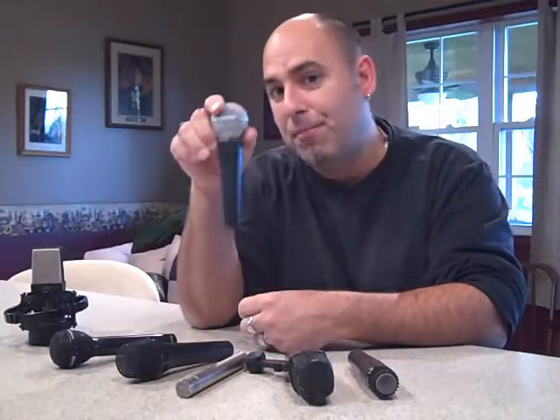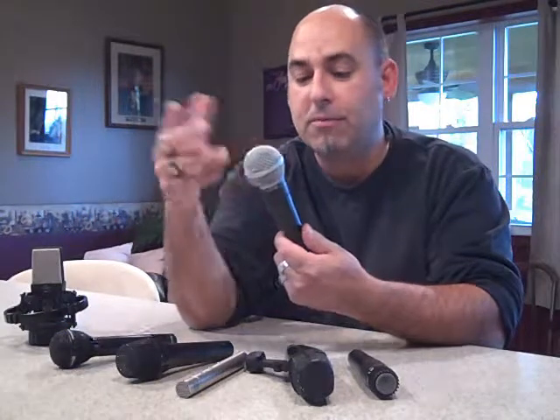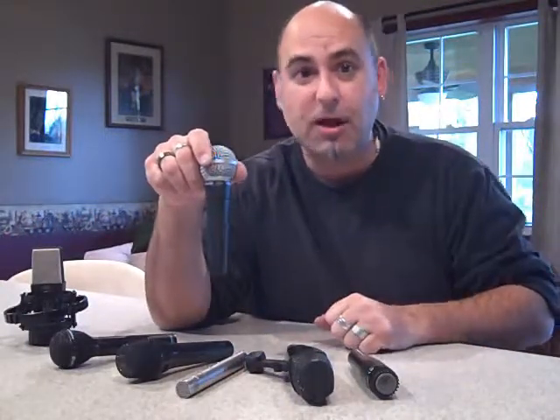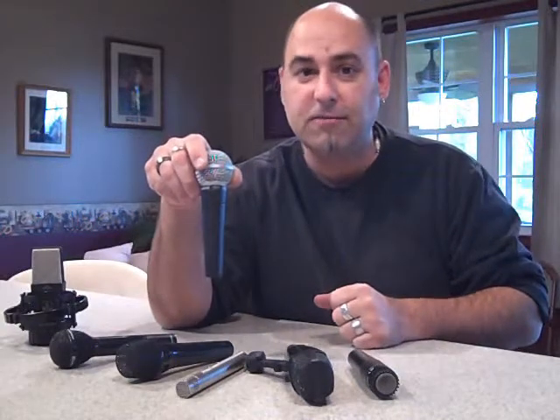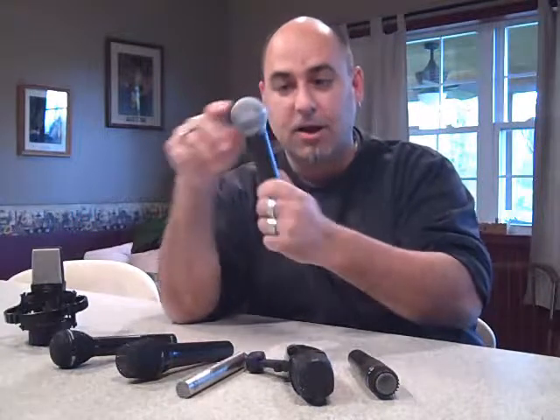You can pick one up for about a hundred bucks. Some of the people that have used the SM58 — pretty much everybody in the rock and roll world from Led Zeppelin to The Who. Roger Daltrey sings exclusively through an SM58. Bono sings through an SM58. So these are awesome and they're pretty indestructible.